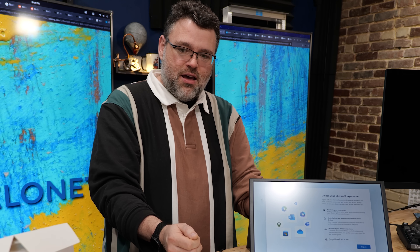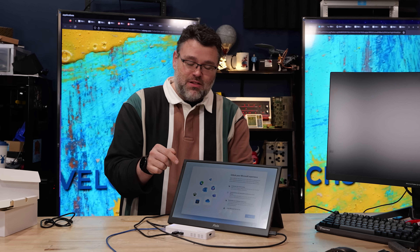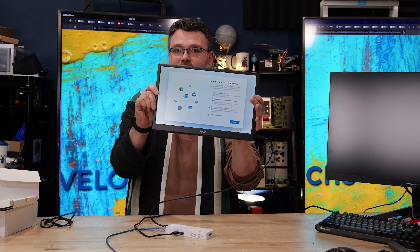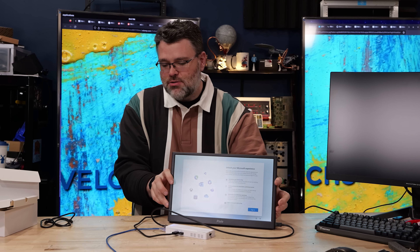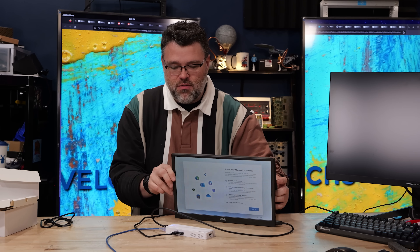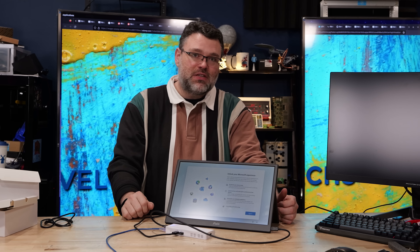Unless you knew all of those permutations and combinations, you'd just have a USB-C cable, plug it in, and wonder why it doesn't work — you would suffer. But this is fabulous. This display right here is running off of power over ethernet, and our switch statistics show that right now, total power draw is about 15 watts.